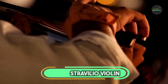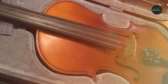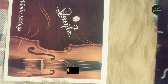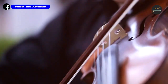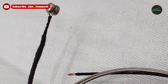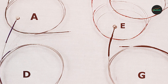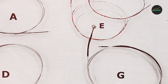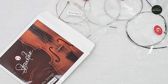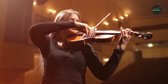The number 3 position is held by Straviglio Violin Strings. These are a high-quality and reliable option for any violin player looking to enhance the sound of their instrument. The strings are made of premium steel and provide a warm and balanced tone that is both clear and powerful. They are also durable and long-lasting, making them a cost-effective choice for musicians who frequently perform or practice. The Straviglio Violin Strings are easy to install and come in a variety of gauges, allowing you to find the perfect fit for your violin.